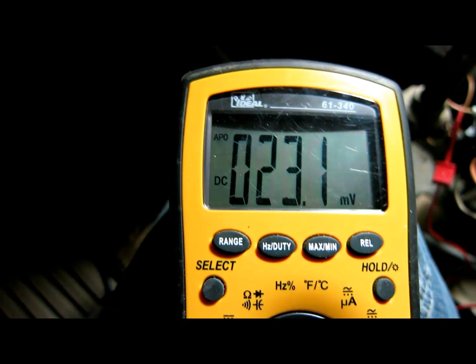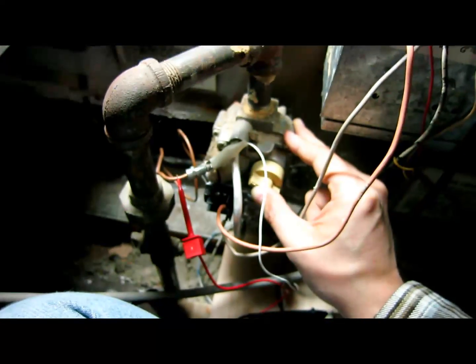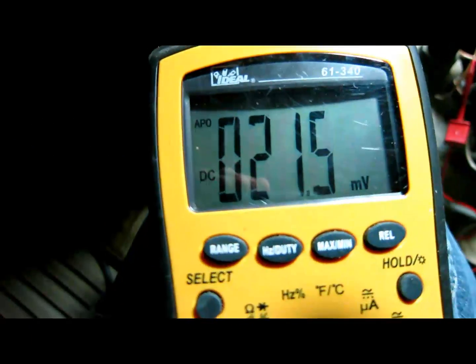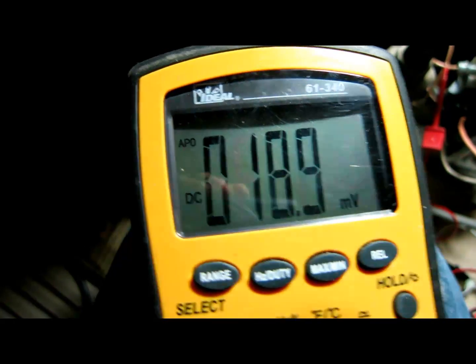So this thermocouple is good. If I release the gas and turn it back to off, as you can see, because the temperature is dropping, the voltage is dropping too.